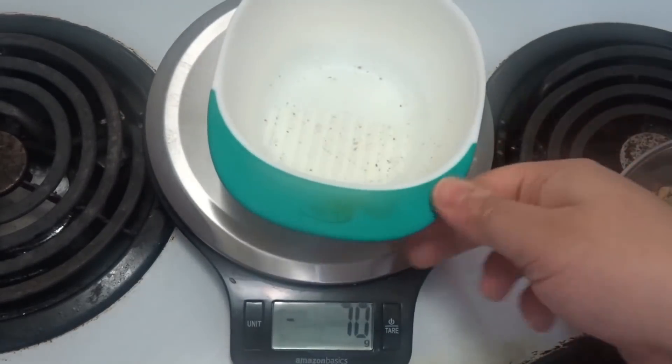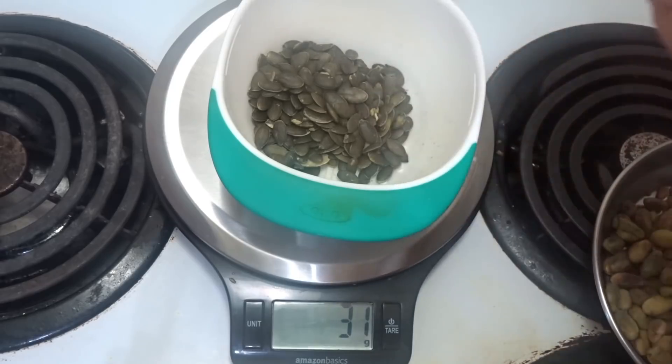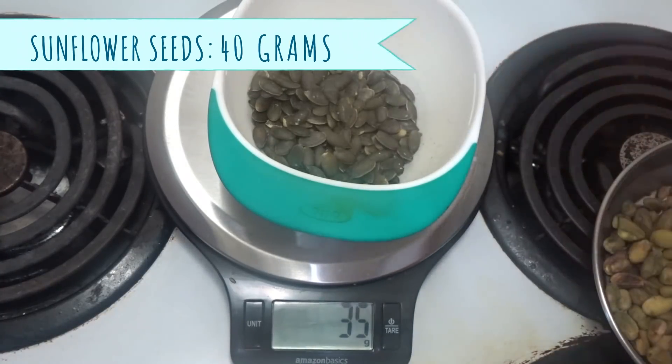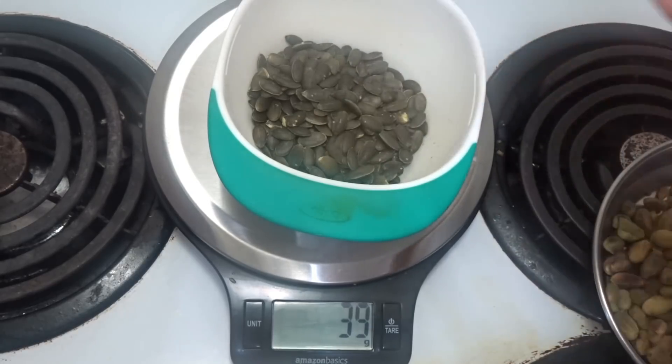I am using peeled almonds; if you don't have peeled almonds, you can also use unpeeled ones. Now I am using sunflower seeds — 40 grams. The sunflower seeds flavor will dominate, that is why I am using less, around 40 grams.